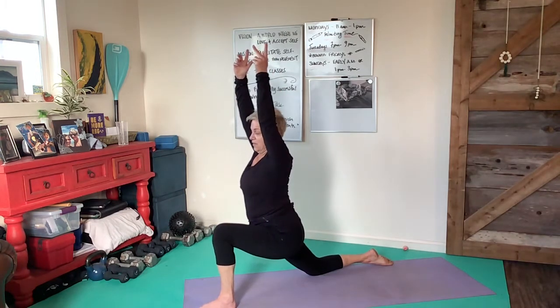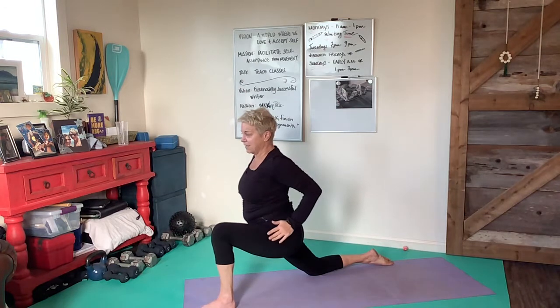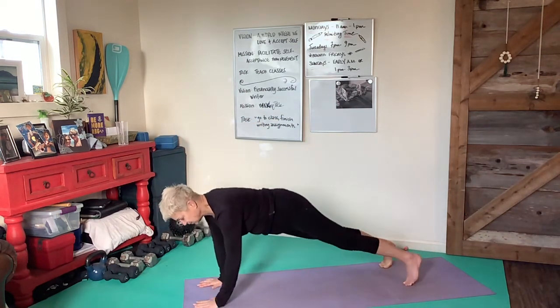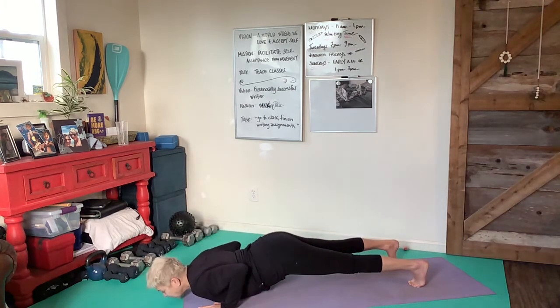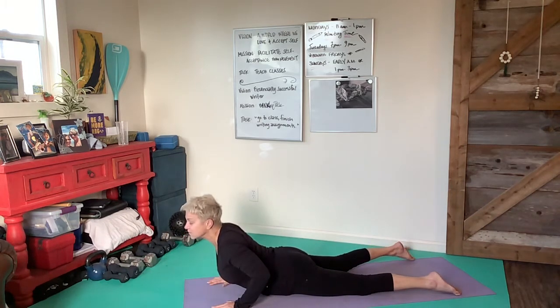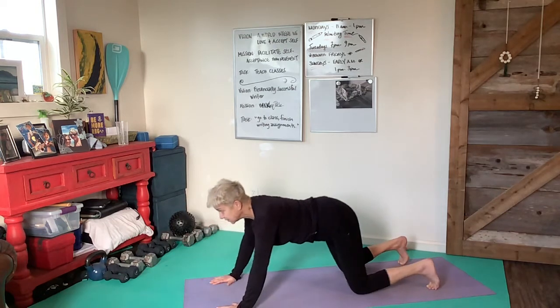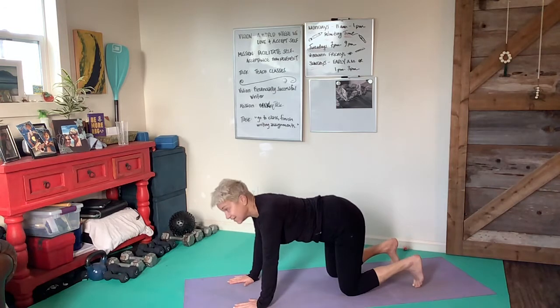Exhale, arms come back down to the floor. Inhale into a plank position, exhale as elbows fold. Inhale into a soft cobra, exhale, tuck toes, find your way into a tabletop. Inhale, and then exhale into down dog.